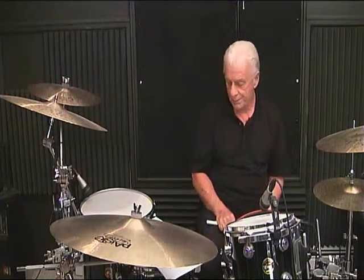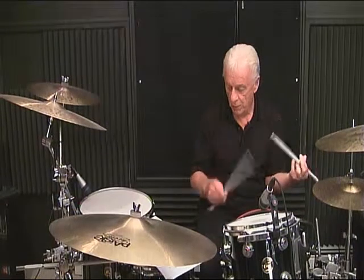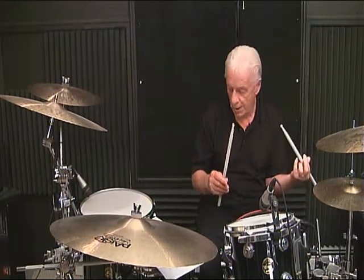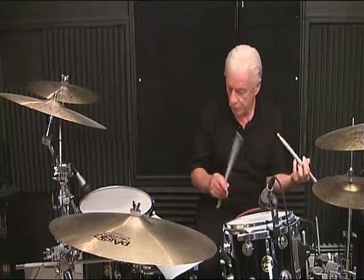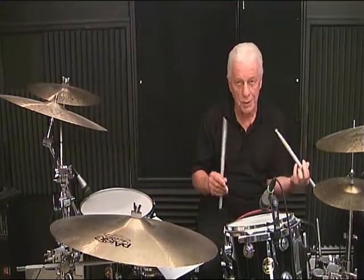Line 8, measure number 1, here we go: 1 and, 2 and, 3 and, 4 and. Line 8, measure number 2 is the same as one — this time I'll count it in eighth notes: 1 and, 2 and, 3 and, 4 and. Line 8, measure number 3 as the downbeat: 1 and, 2 and, 3 and, 4. Line 8, measure number 4: 1, 2 and, 3 and, 4.